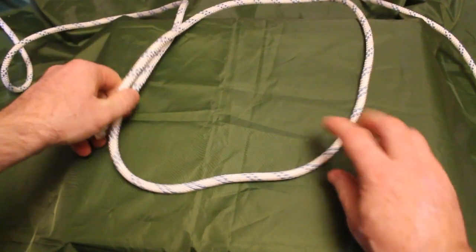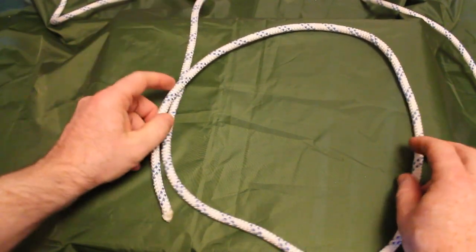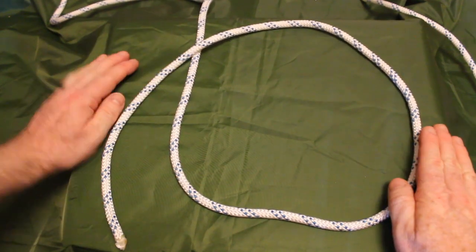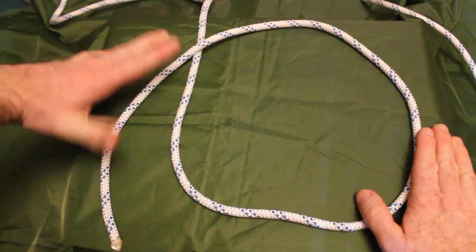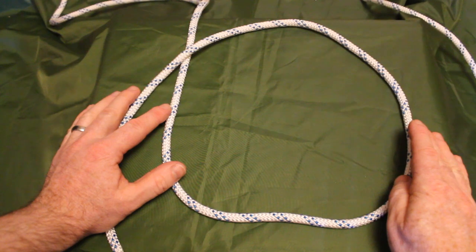I'm going to show you two methods in this video. The first method, we're going to start off with the standing line running towards us and we've created a small loop. This is approximately the size of the loop we're going to end up with, because this section of the tail here — we're going to lose most of this length as we tie the knot. So this will give you an idea of the size of loop we're going to create.